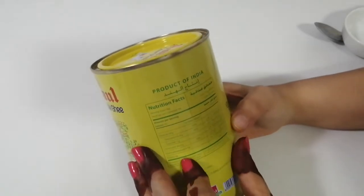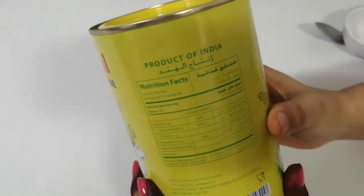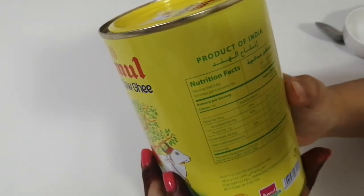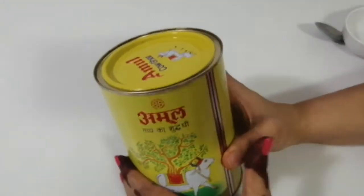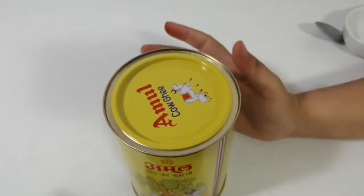All the nutritional facts about the product have been mentioned here, you can go through them. One thing which is very nice about the product is that it has come in a steam container, which is very nice.